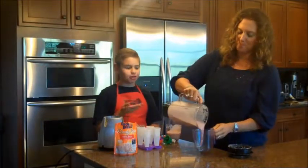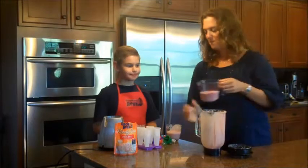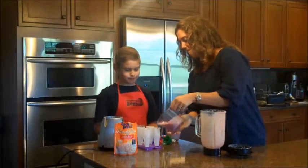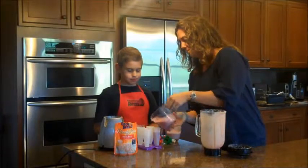If you have any leftover shakes, you can use it to make rice pops. Once they're frozen, they're ready to eat.